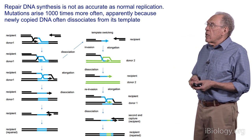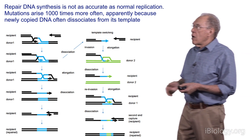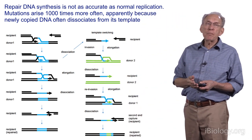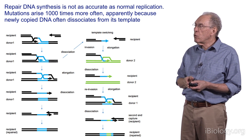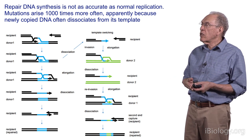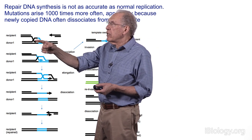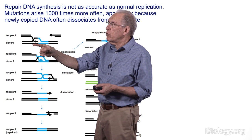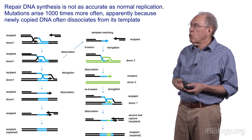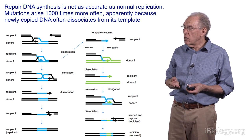The normal process of DNA repair is illustrated on the left side of this screen. A double-strand break is made. The ends are resected by exonucleases. A Rad51 recombination protein is recruited, and then a search for homology takes place where base pairing is accomplished between the invading recipient DNA and the donor. That base pairing facilitates the recruitment of a new DNA polymerase, which starts to copy the template to patch up the double-strand break.